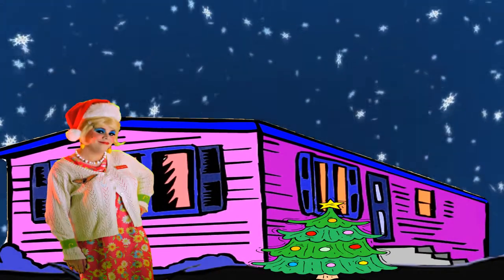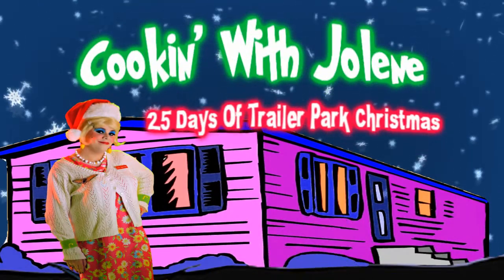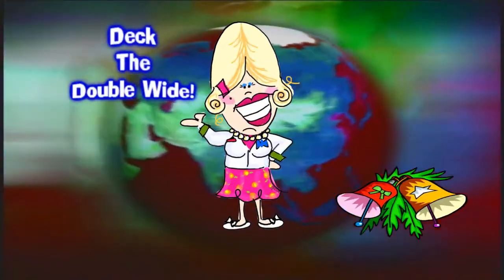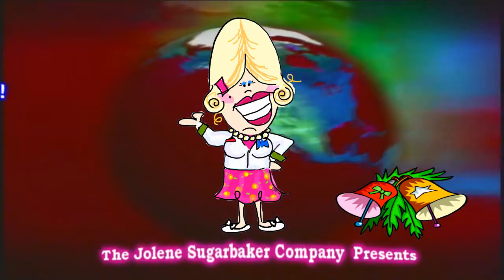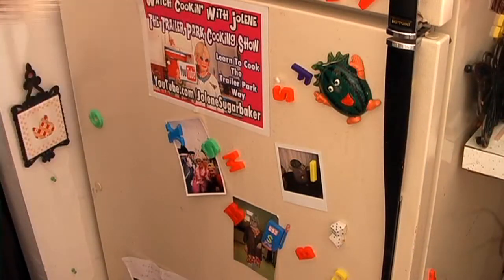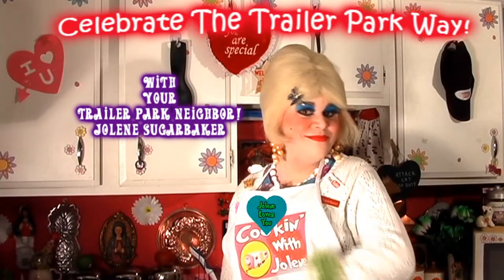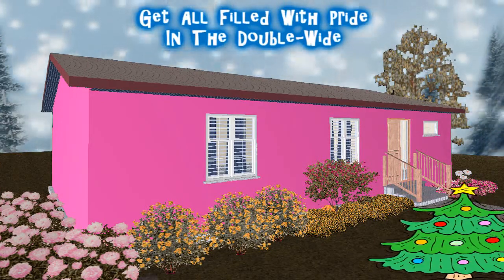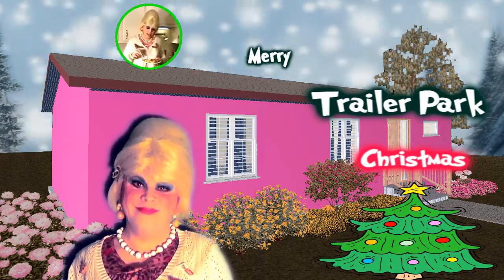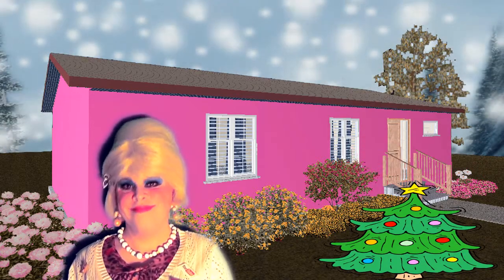Come inside, don't be shy. Jolene can't wait to meet you. For a Trailer Park Christmas, the Trailer Park way, with a brand new recipe every day. Sending videos from her trailer, yeah she's Jolene Sugarbaker. Come and spend the holidays the Trailer Park way.